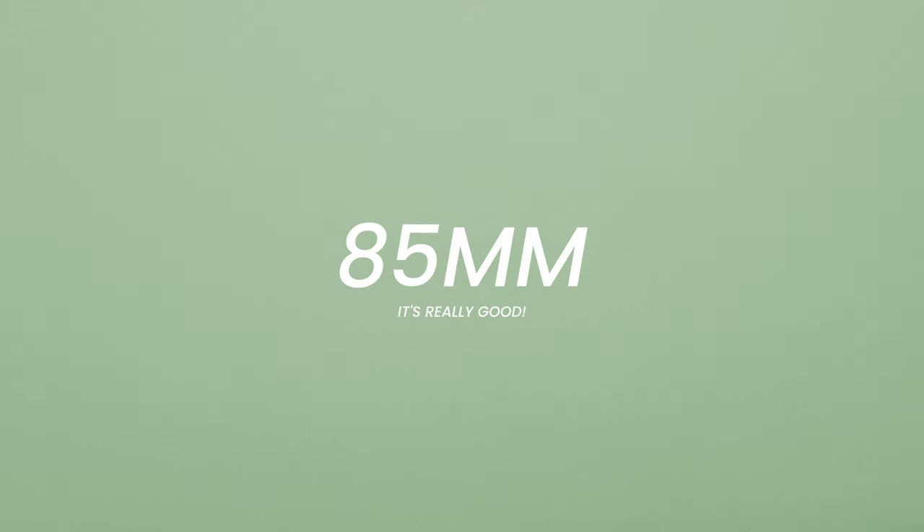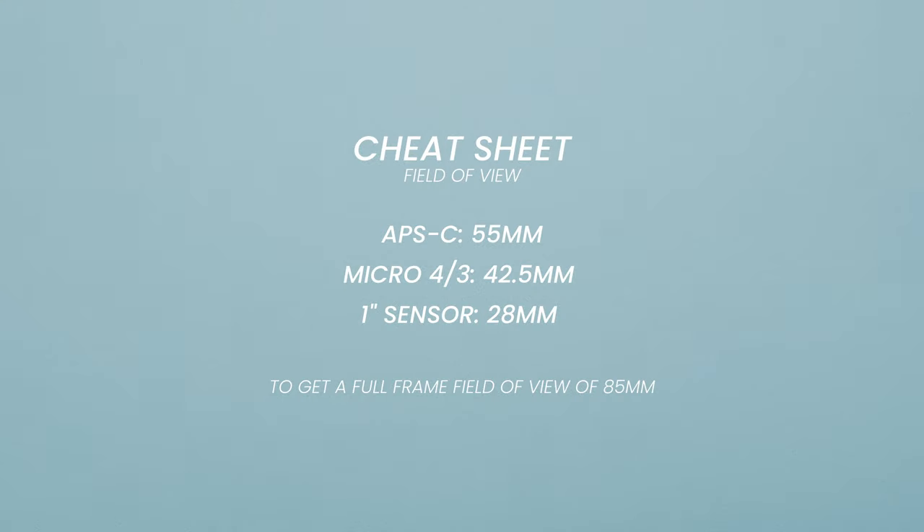There are way too many prime lenses to choose from, but the 85mm is actually a really good one, and here are five reasons why. In this video I'm going to be talking in full frame terms, so that's an 85mm on a full frame camera.